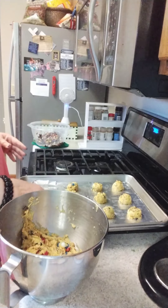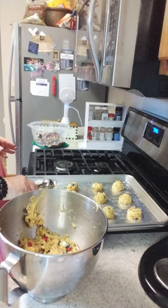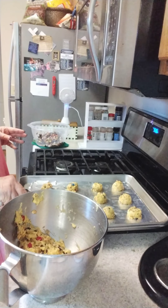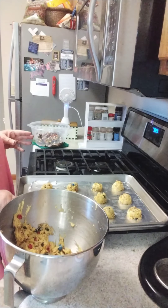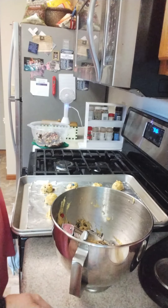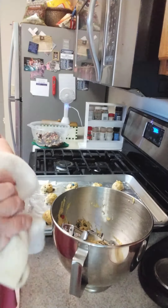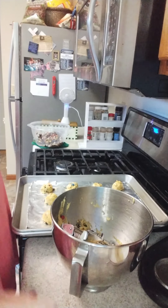I made some lemon ones that were called ooey gooey lemon cookies — those were really good. That was not a cake mix, but they were really, really good, and I still have a couple of lemon cake mixes left. I also had another recipe on there that turns your cake mix into a bakery delight — I made them as cupcakes, lemon cupcakes with a lemon-flavored cream cheese icing. It was really, really good. So hang in there, everybody — we'll be right back and we'll show you the first batch of cookies as they come out.